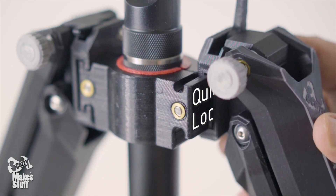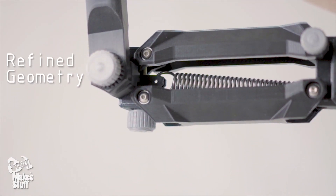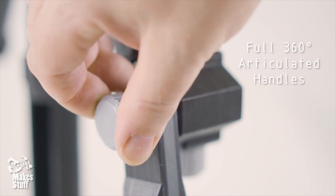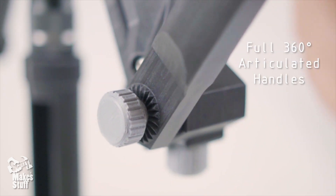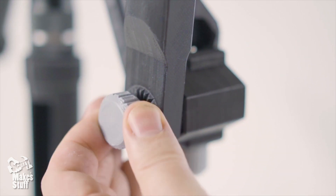We took the best parts of our already popular 4th axis stabilisers and have redesigned a new ultra compact and lightweight gimbal stabiliser that really ticks all the boxes.